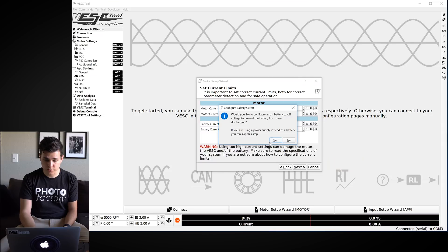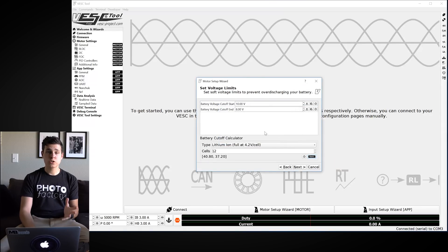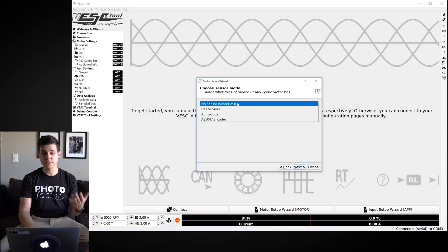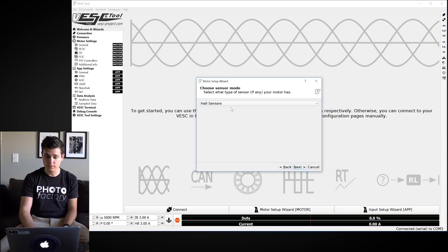Now we need to set the cutoff voltage. However many cells you're using — I'm on a 6S4P so 6 cells — enter that number into the cell count field. Click the arrow until it says 6 and hit Apply. The values will update to 20.4V and 18.6V, which are good. You can lower the battery voltage cutoff slightly for a little extra range, but these defaults are fine. Hit Next.